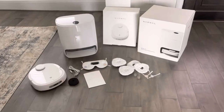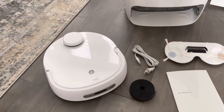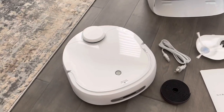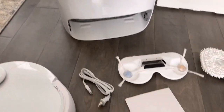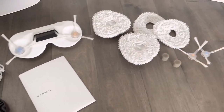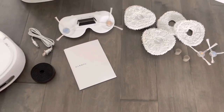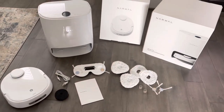I went ahead and got everything unboxed so you can see exactly what was included. There's the actual vacuum itself, here's the docking station where it self-cleans, and over here we have some different mops and replacement heads as well as the instruction manual. I'm going to go ahead and get this thing set up.